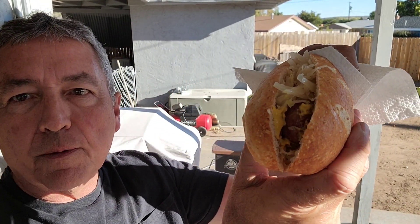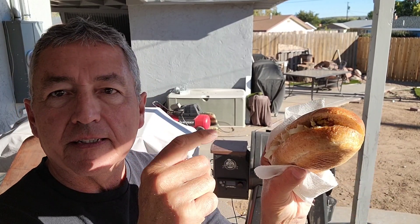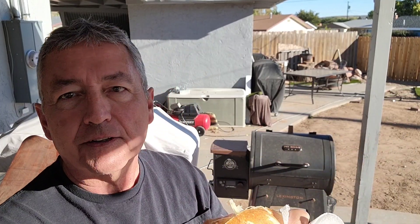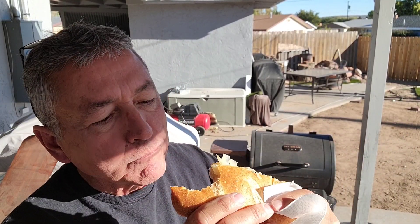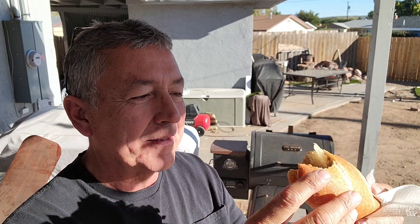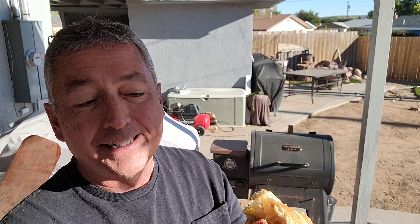Oktoberfest smoked beer braised brat in a hoagie or sub roll — call it what you want. I'm using sauerkraut, onion, and mustard — all three toppings, whatever you like on your brats. Well, that first bite was all bread — the brat slid back when I went to bite into it. Okay, here we go again. With the brats and onions in there it just wants to slide right out. Let's try one more time and get some of that brat.